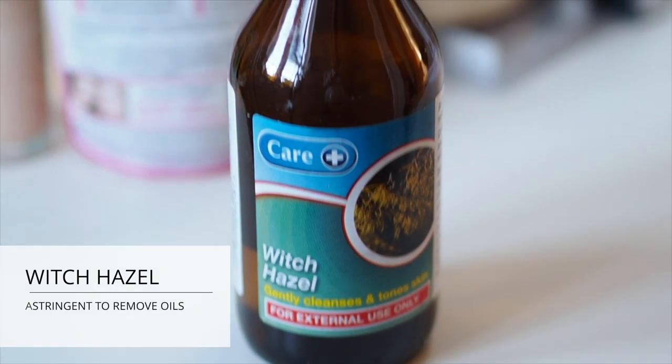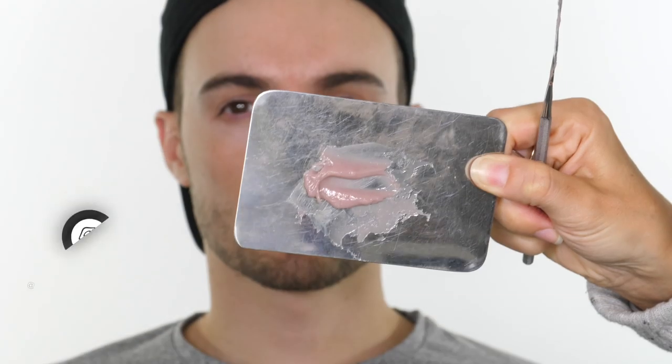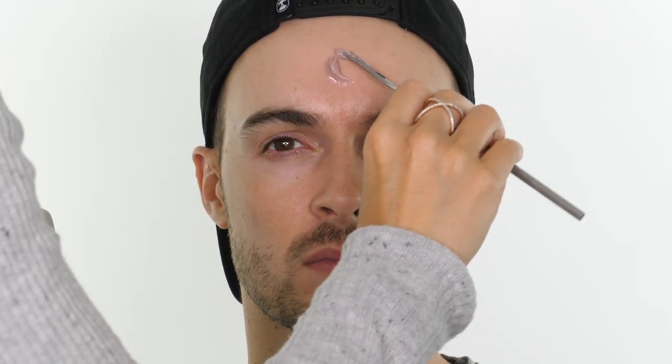First off I'm removing any oils from Tommy's skin using a little bit of witch hazel. Then I'm going to mix together some Sculpt Gel to create the wound — whether you want to make an exit wound or an entry wound is completely up to you. You can mix all three components together; C gives you a little bit of flexibility, but because we're applying this to the flat panel of Tommy's forehead we don't need any flexibility, so I'm only going to mix A and B together.